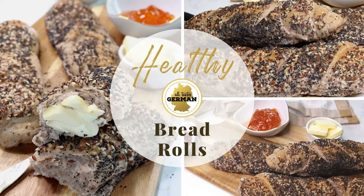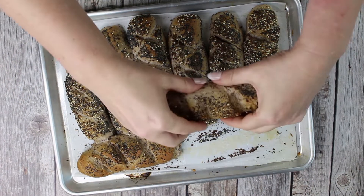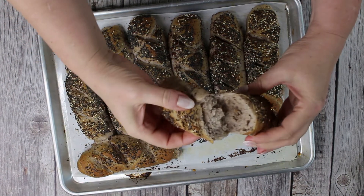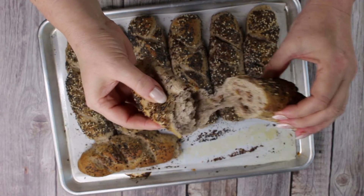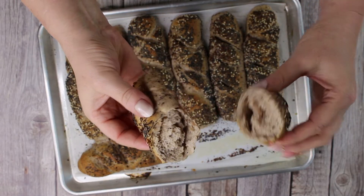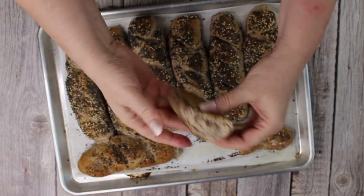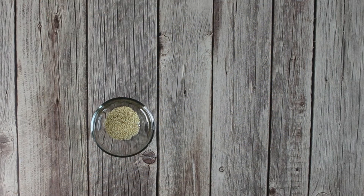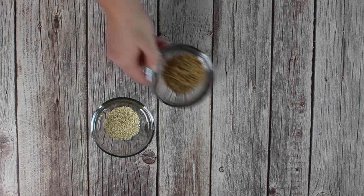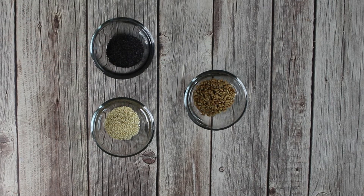If you are looking for some easy-to-make, delicious and healthy bread rolls, you should try this German recipe for bread rolls with seeds and nuts called Kornstangen in Germany. The addition of seeds gives these rolls a beautiful flavor and packs a huge nutritional punch. You can use seeds that you like the best. In this video I use sesame seeds, flax seeds, poppy seeds and sunflower seeds.